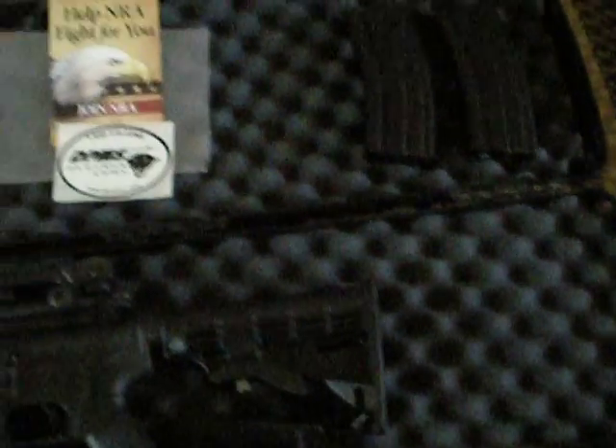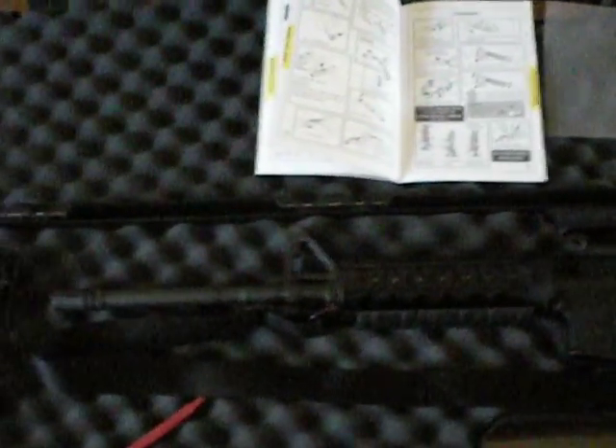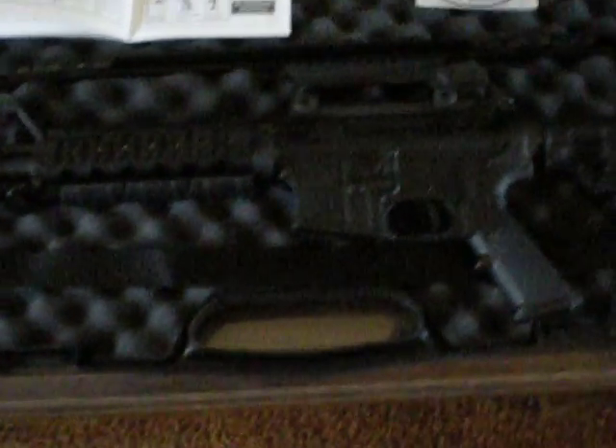The case it came with is fairly inexpensive. It's good for putting it in your car and going out to the range, but I'm going to upgrade the case to a military hard case.